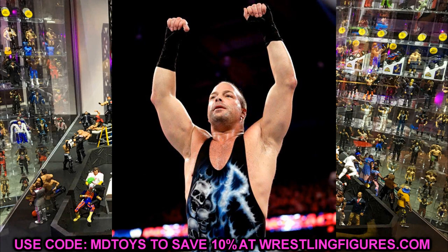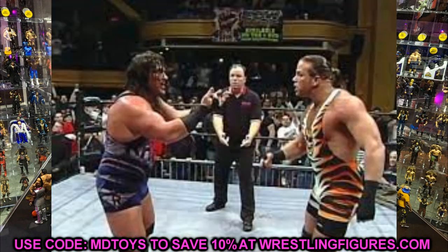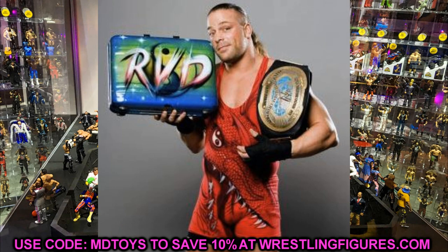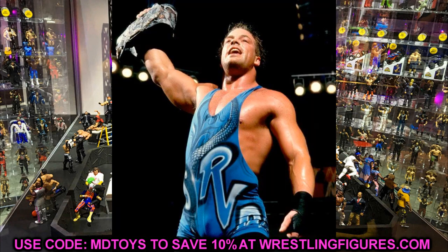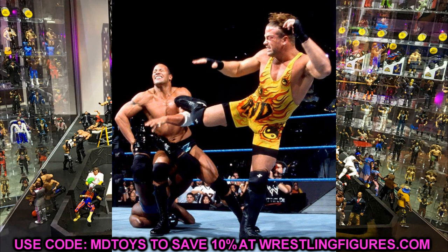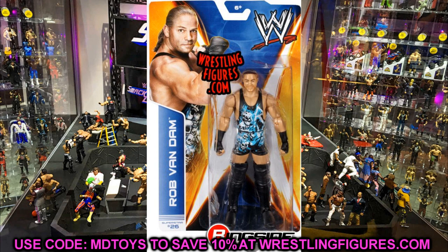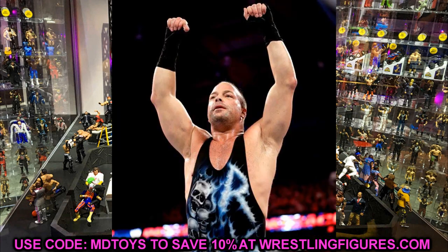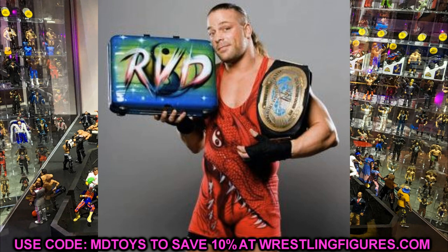We've been waiting for an Elite RVD for so long. We have Elite 27, but think of all the different attires he wore. One of the figures has to be the tiger stripe gear — it absolutely must be. I'd love to see the other one be either his Money in the Bank gear or his One Night Stand gear. He'll definitely need RVD posing hands for the Rob Van Dam taunt. By Elite 91, hopefully we'll have double jointed arms for a crazy epic RVD pose.